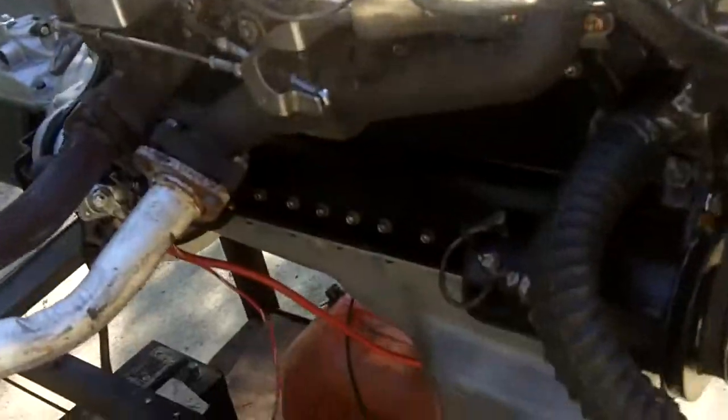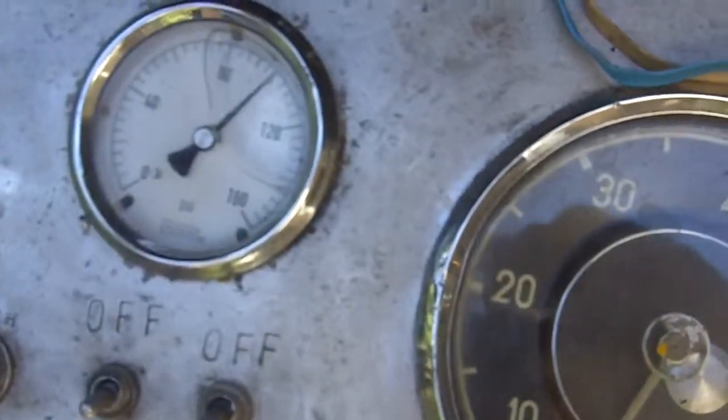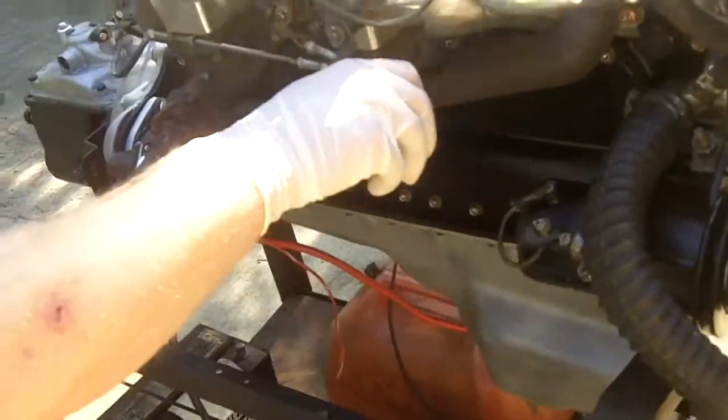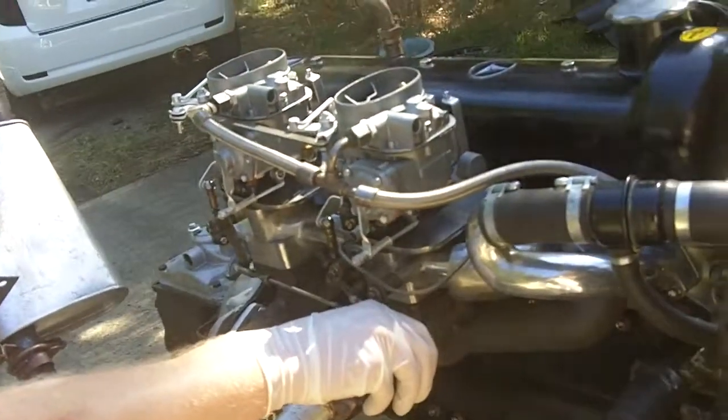We got — what is that? 90 PSI, 100 PSI cold oil pressure. Or, warm-ish oil pressure. Ambient temperature oil pressure.